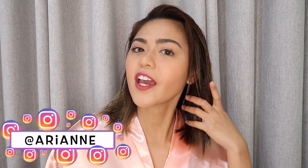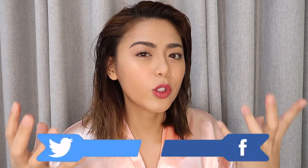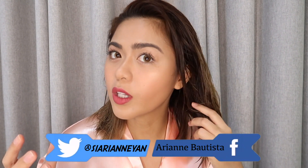Hi everyone! Welcome back to my channel! This is Arian Bautista and for today, it's hair curling tutorial time. Because if you watch my previous vlog, it's makeup tutorial. So, let's complete our make-over. Let's include our hair.